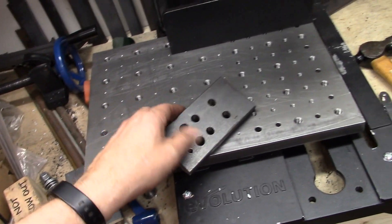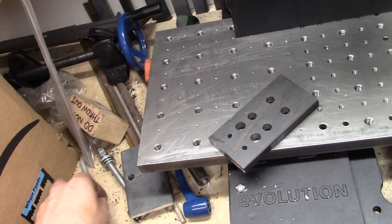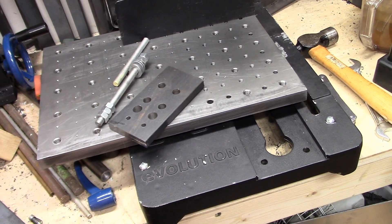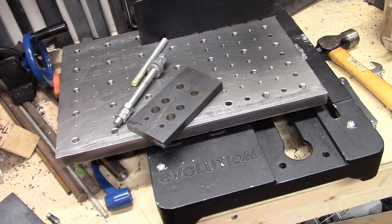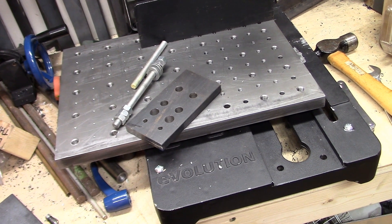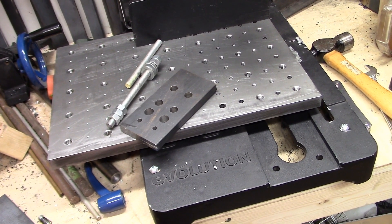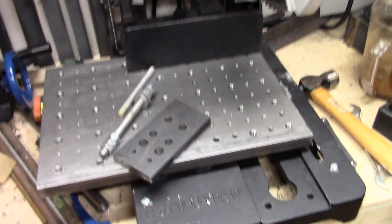I've got some impromptu clamping stuff that I've used in the past. I'm actually working on another project which is making a float lock vise, just like Tubal Cain. So let me get some stock for that and we can start making cuts and get an idea of how it works.